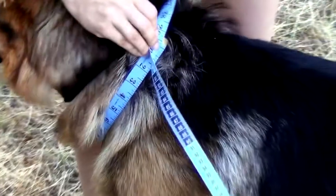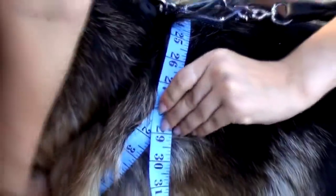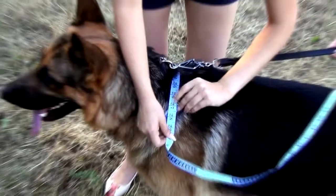Note that you don't want to choke your dog, so don't tighten the tape too much. Still, don't hold it too loose.